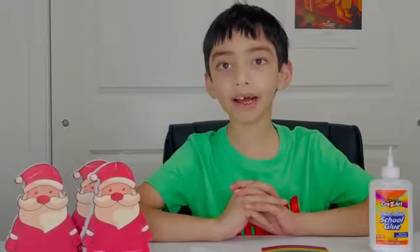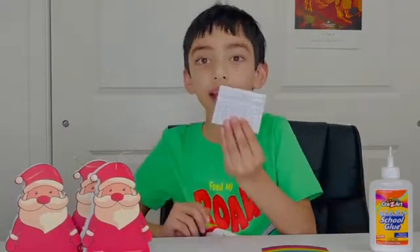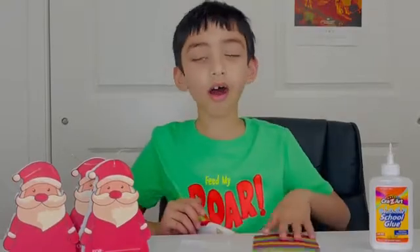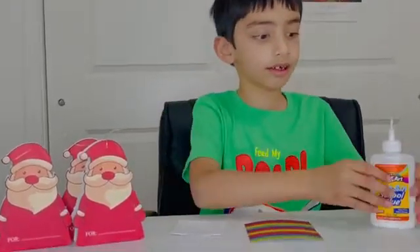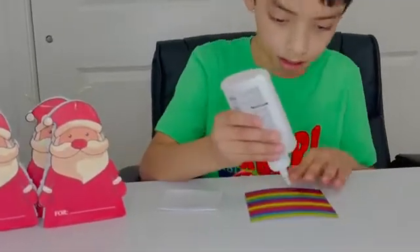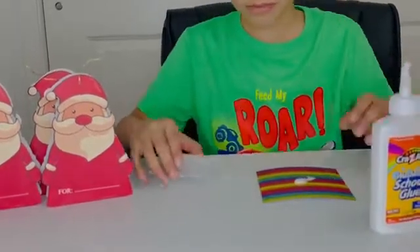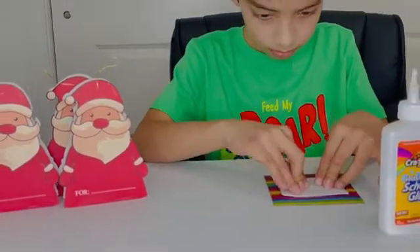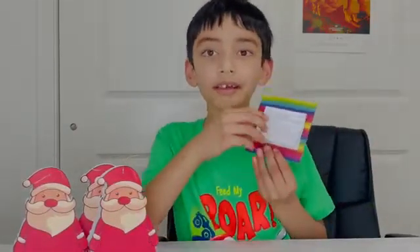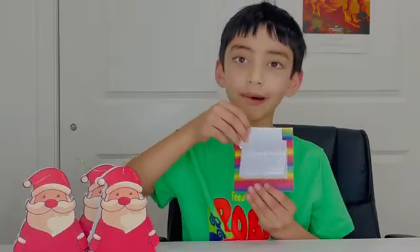Next, we will glue the 12 monthly calendars on the center of the chipboard. Now you can see that the monthly calendar is on the chipboard.